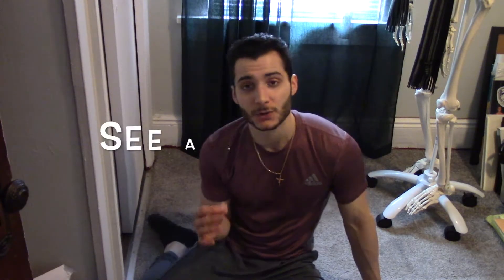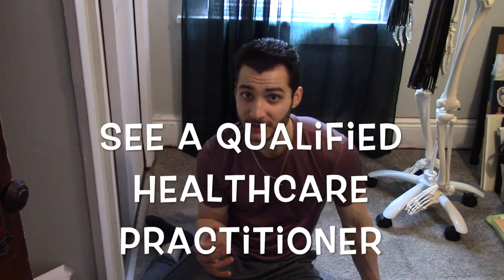So use this quick test, but again, you have to go see a qualified healthcare practitioner who can give you a good assessment of your whole body and how everything works together — and that's going to give you the best results. Thank you so much for watching. Be sure to like, comment, and subscribe.